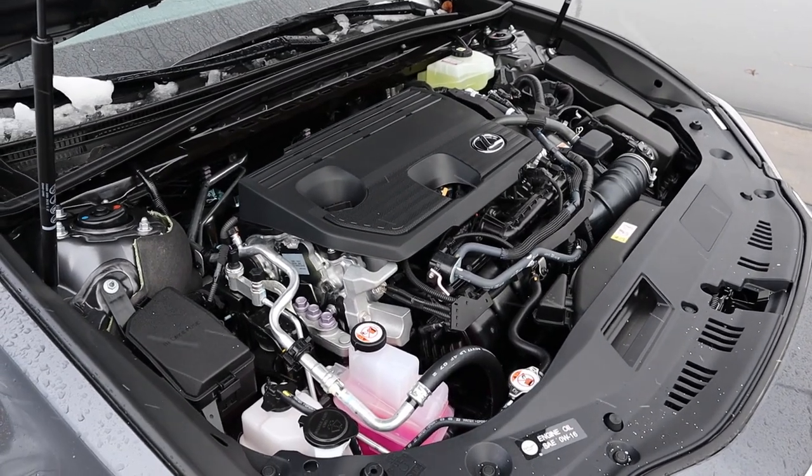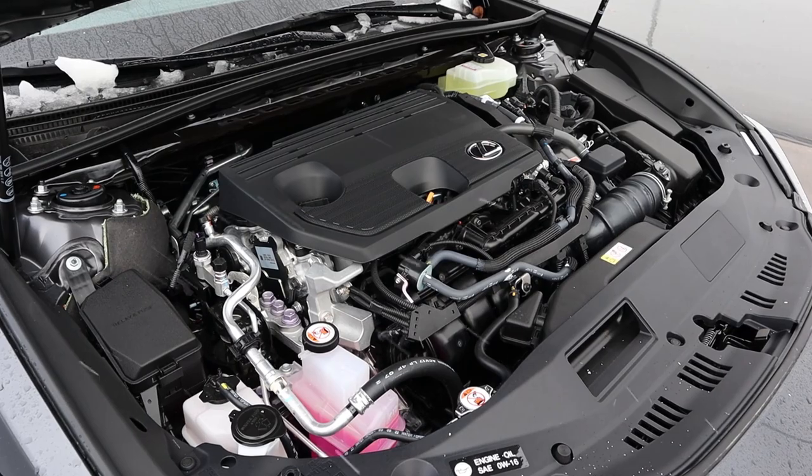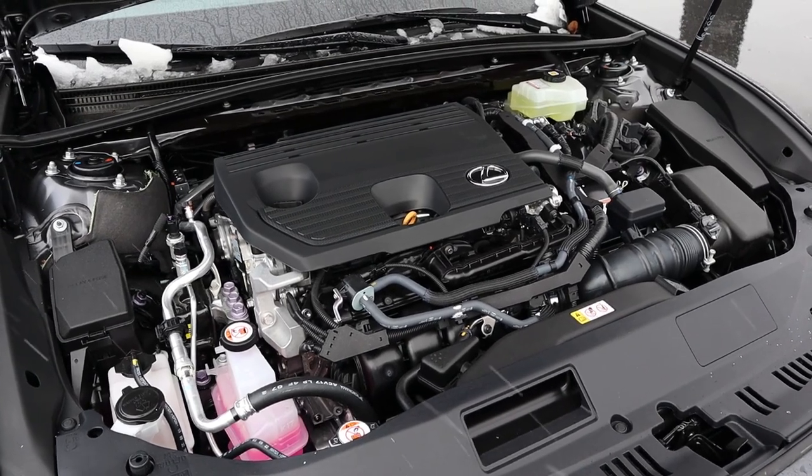So under the hood, we have a naturally aspirated 2.5 liter four cylinder paired to a hybrid system and an ECVT. Fuel economy is 43 around town and then 44 on the highway, with power outputs being 215 horsepower combined.